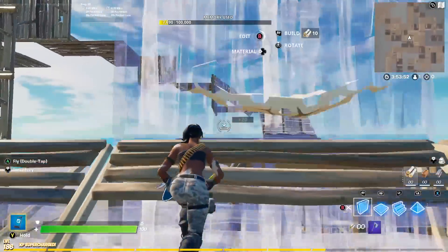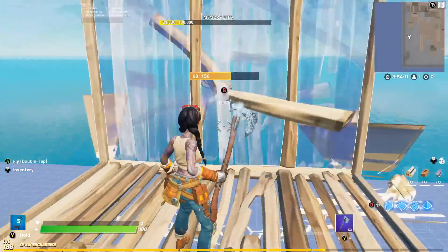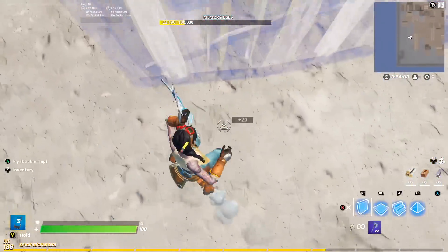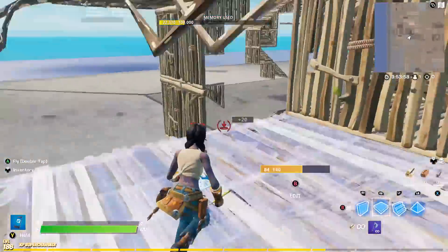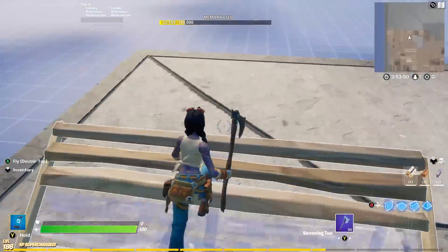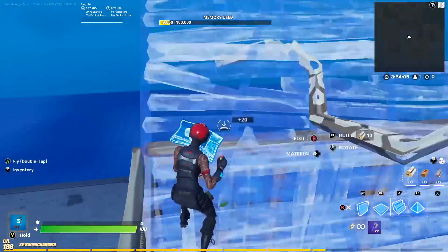At my number 10 spot I gave it to Jules, the Chapter 2 Season 3 battle pass skin. I think the default edit style looks the best. If you look at her in your locker she's holding that giant wrench, which sort of reminds me of the pickaxe — it feels like she'd actually be carrying this around and using it. The color scheme also fits in pretty nicely.